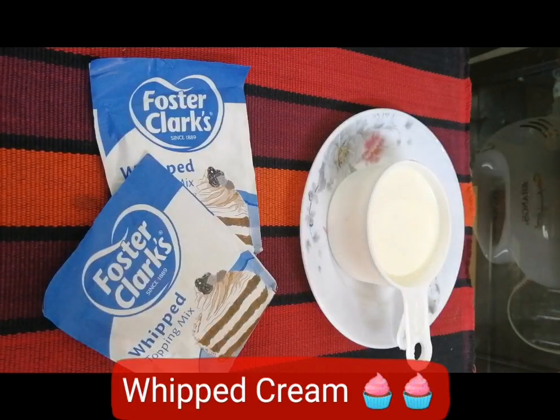Hello everyone! Welcome back to Nostrad's Cooking Club! How are you doing? I am very excited! This is a very short recipe. We are going to see you soon! Let's look at it!